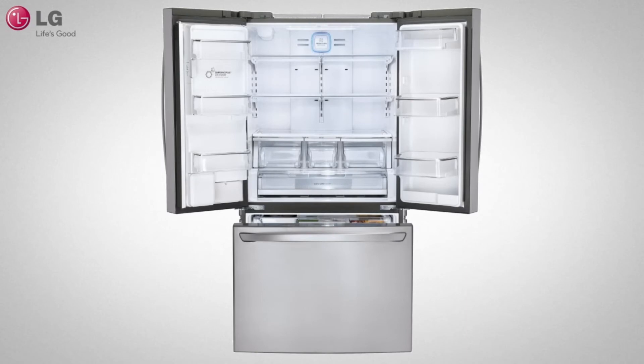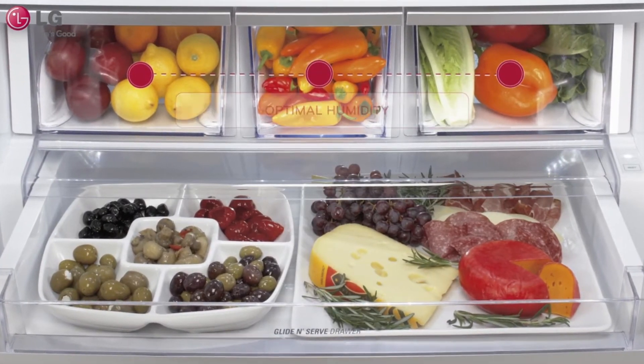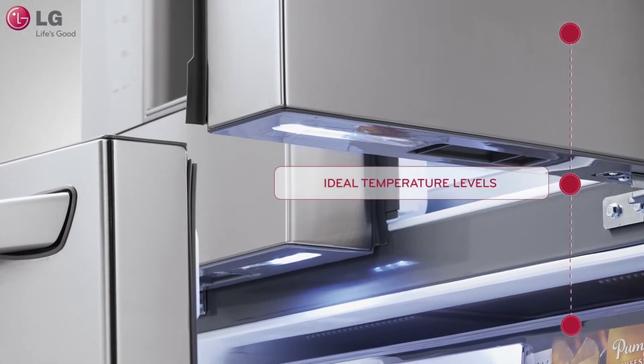Your LG refrigerator is packed with innovative and easy-to-use functions designed to provide you with a better kitchen experience. LG's multi-airflow cooling system maintains optimal humidity and temperature levels so your food stays fresher for longer.